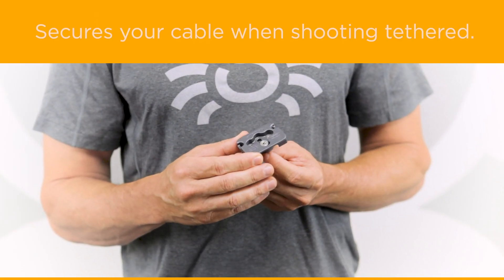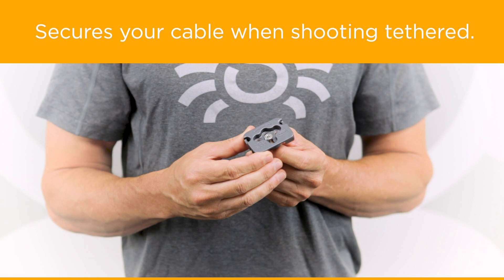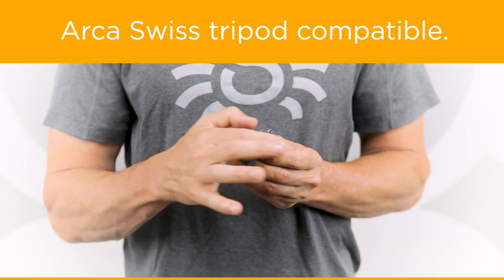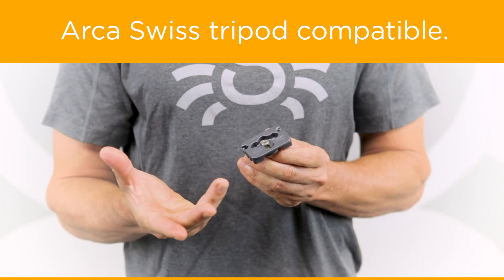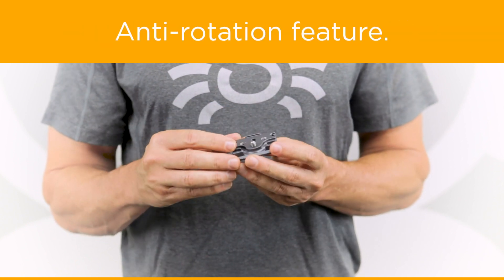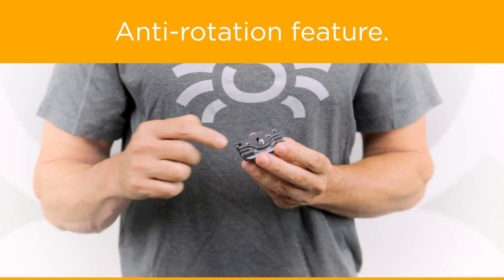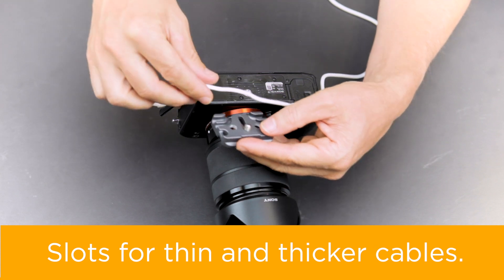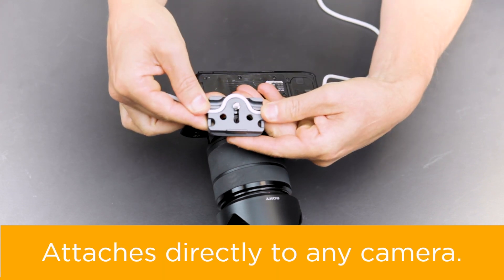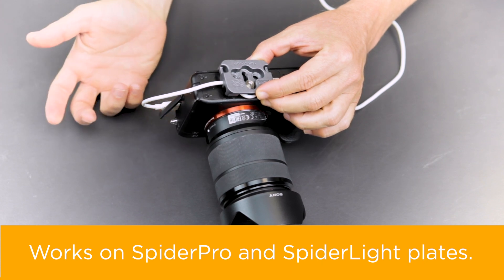The third plate we're happy to introduce is the Spyder tether plate. It secures your cable while shooting tethered. It has Arca Swiss style features on both sides, so anyone with an Arca Swiss style tripod can connect while this is on. At the bottom it has an anti-rotation feature just like the other plates, and it has accommodation for either a slightly thinner or thicker cable as needed.